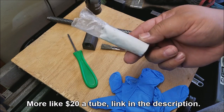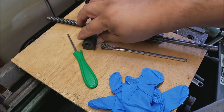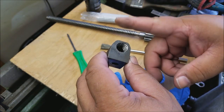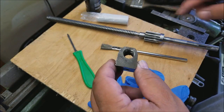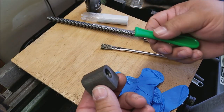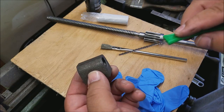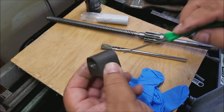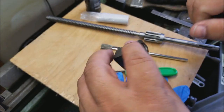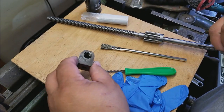You can get it for about 10 or 12 bucks a tube or roll on Amazon — I'll try to put a link in the description. I'm going to mix it up, squish it in there really good. This has already been cleaned with brake cleaner, same with the lead screw. I'm going to place bits of it and compress it down into the threads, since this isn't a liquid and it won't automatically fill the threads — you have to press it in and then push the lead screw through it.